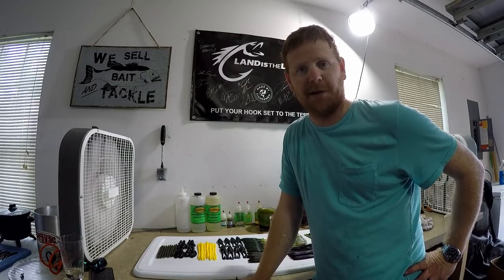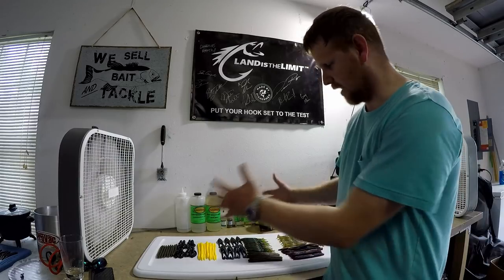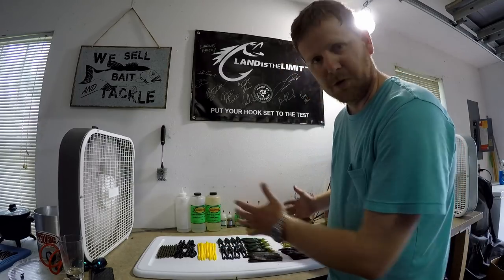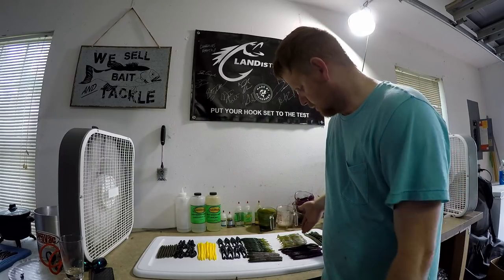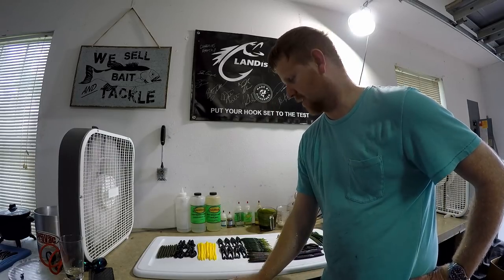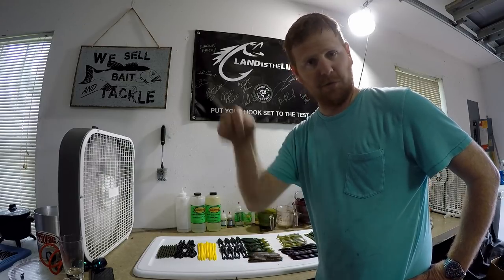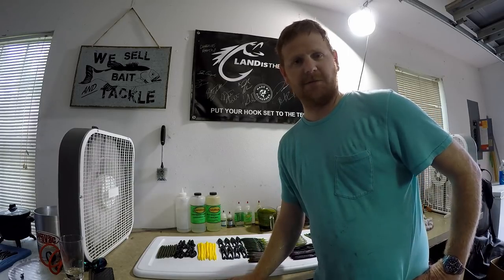That's gonna wrap it up today folks - I hope you enjoyed the episode. We made quite a few things and it's a good variety. I like seeing different things, I like making new colors and doing the custom thing - it all turned out good today. I've never made the Strike King or the Gary Yamamoto before but now I know how to do it. I'll be shipping out some orders with Land is the Limit this week. If you're interested in any bait, shoot me a comment or an email. Thanks for watching the World's Worst Fishing.